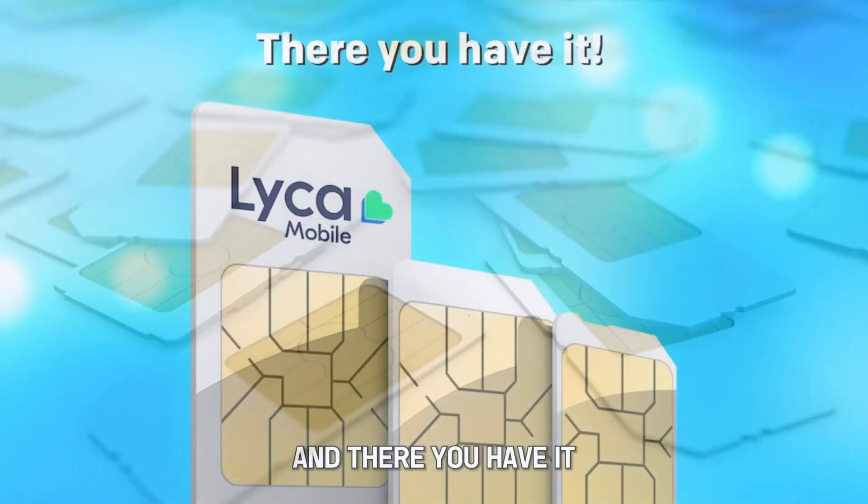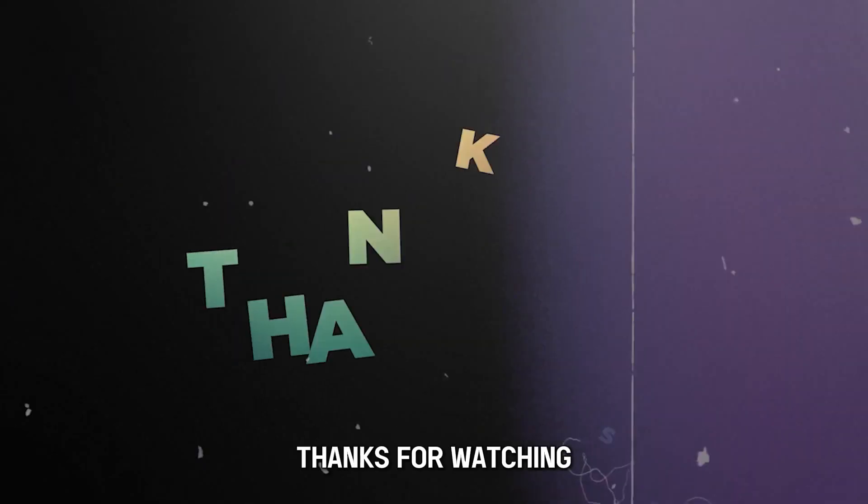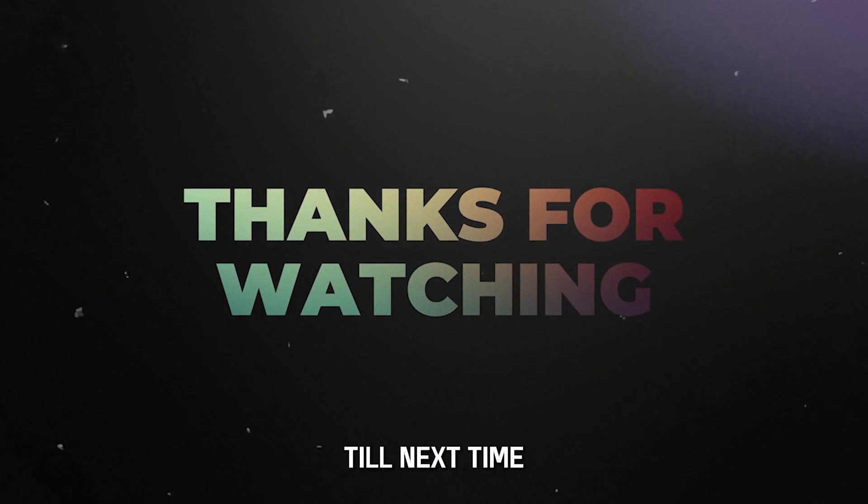And there you have it. Leica SIM activation is that simple. Thanks for watching. Till next time.